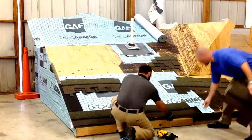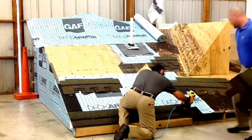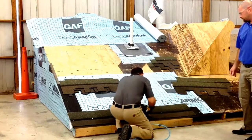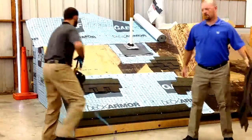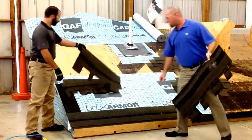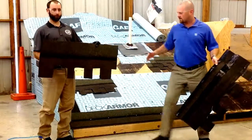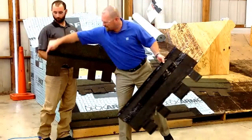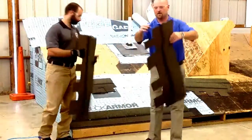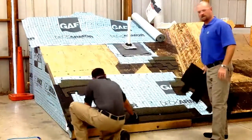Now he's going to pull the second course on here. Now that he's got that three-quarter inch overhang there on the knee and the leg, the next thing he's going to do is take a full starter. This is a full shingle with a half-inch tab cut off the end — it's an alignment tab, as you can see here. So you can install that.